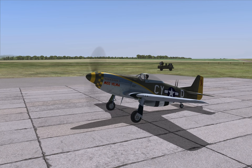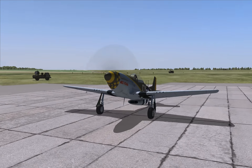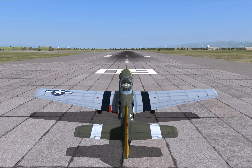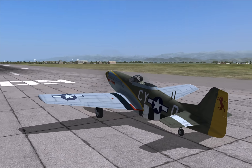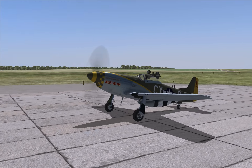It is quite important for this plane to have rudder or twist grip in your joystick. Without them it's very difficult to take off. If you don't have a twist grip or rudder, I would advise to turn on takeoff assist and auto rudder in the special options menu.